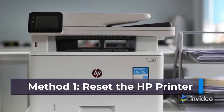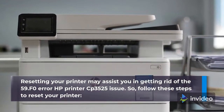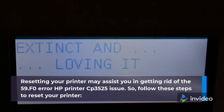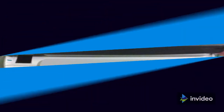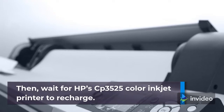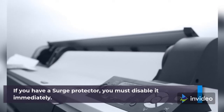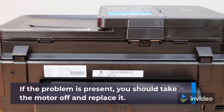Method 1: Reset the HP Printer. Resetting your printer may assist you in getting rid of the 59.f0 error on the HP Printer CP3525. Use the power switch to turn off the printer for a few minutes, then turn it back on with a press of the power button. Wait for the HP CP3525 Color Ink Jet Printer to recharge. If you have a surge protector, disable it immediately. If the problem persists, take the motor off and replace it.